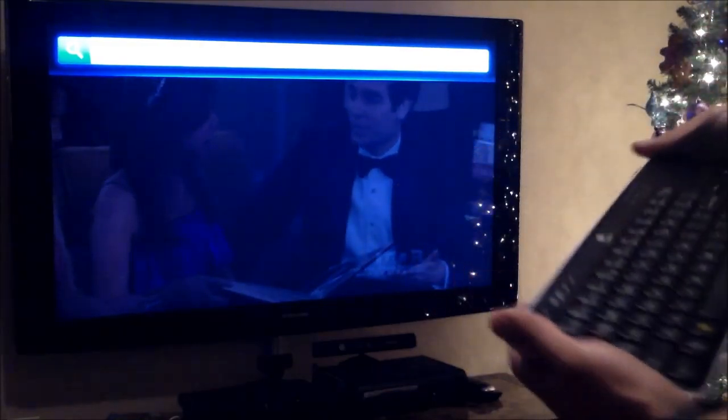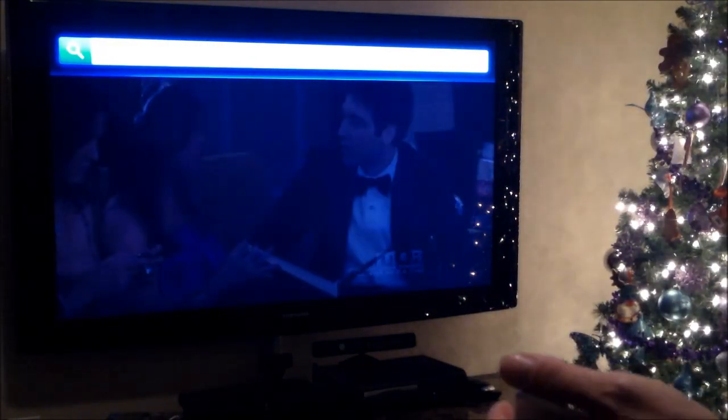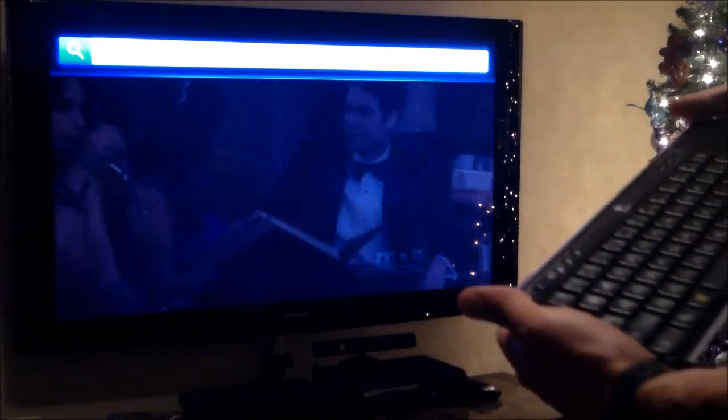It enhances your cable experience and your search. When you hit search, it searches the cable box, the internet, Netflix, and YouTube. So it's like the ultimate search.